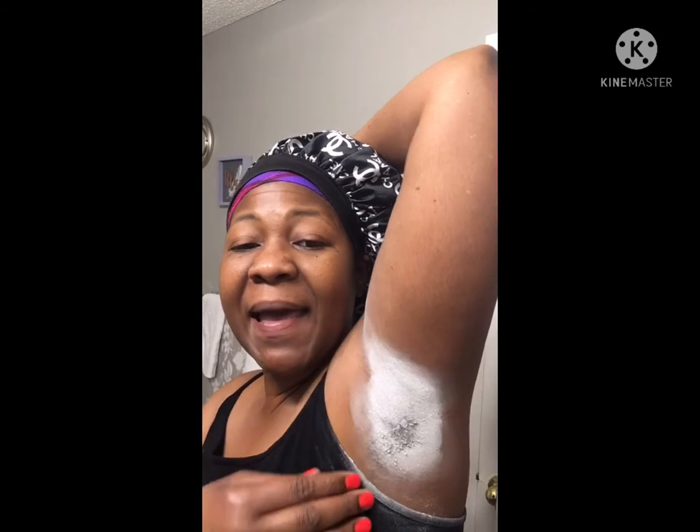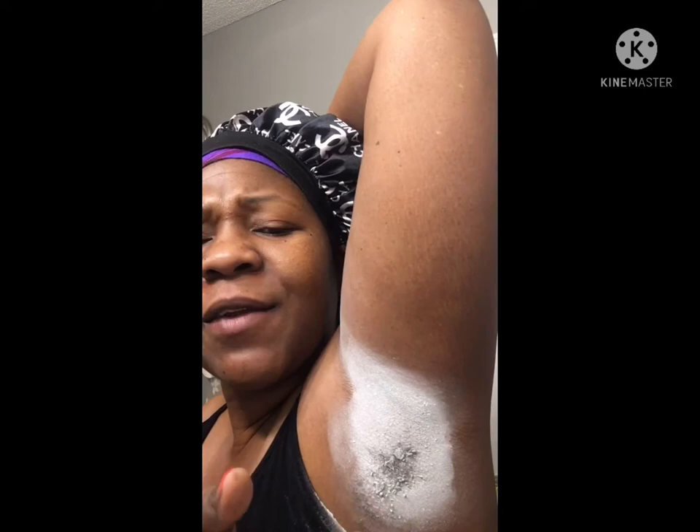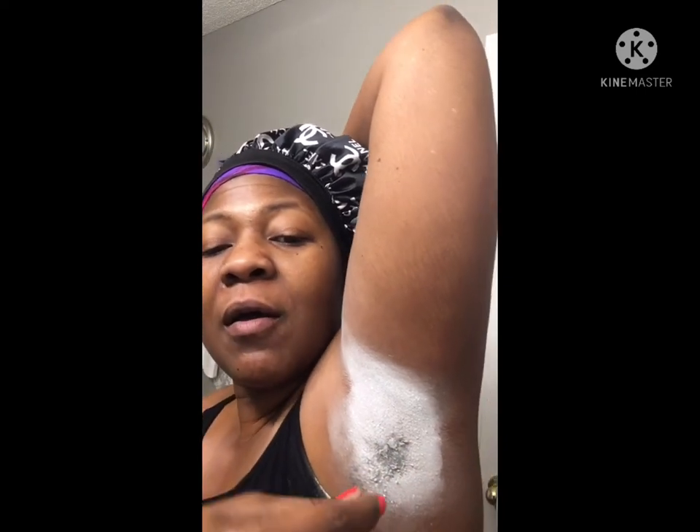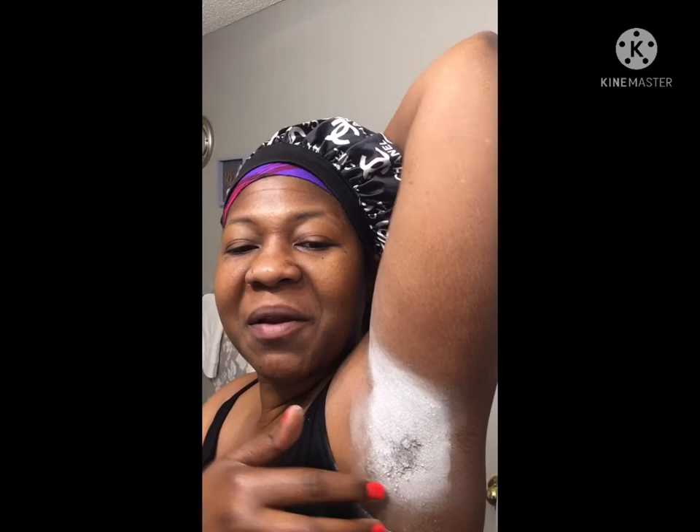Hey guys, I'm back. As you can see it's dry, and you can see the hair is literally already falling off. I can just pull it off — it's already ready to come off. Look, it doesn't hurt. Now I'm getting ready to wipe this off. Y'all, this stuff is really magic — I see why they call it the magic shaving cream.